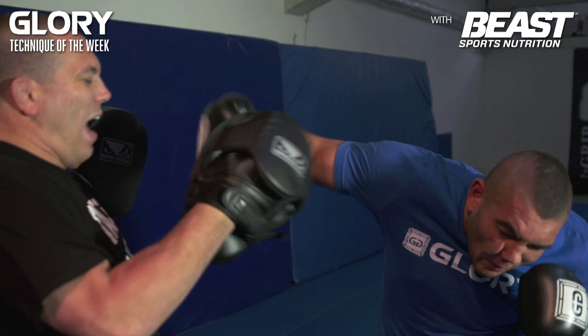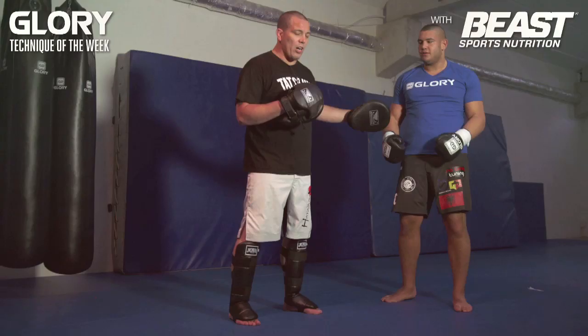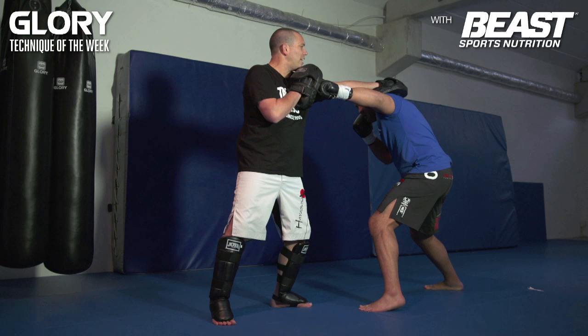The second one is to counter a left jab. So I'm here, I throw the left jab, he throws the left jab at the same time. So when he sees me moving, he starts as well. I'm going to do a left jab — boom! He starts as well, moves his head to the side, and then he comes over with a right overhead punch to the head again.